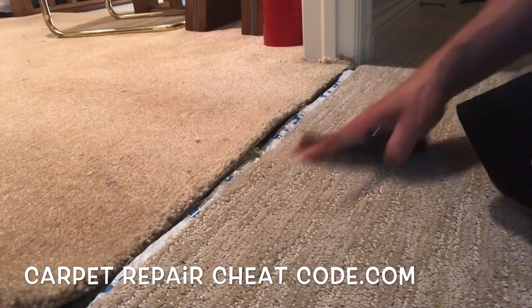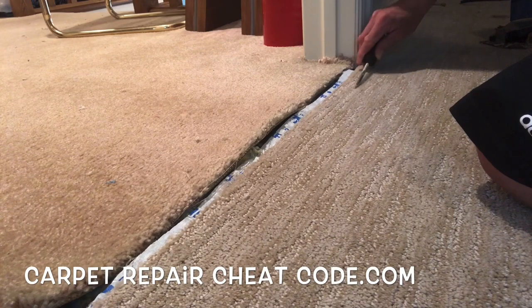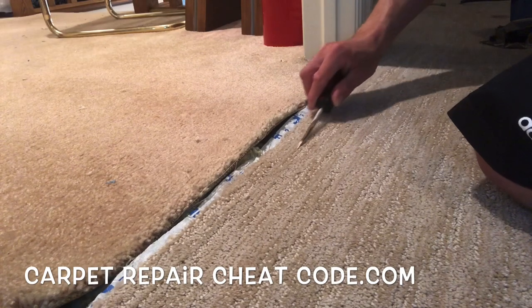Now talk about conspiracy theories. People that build houses where the room is just one inch bigger than the carpet — that's a conspiracy against carpet installers.